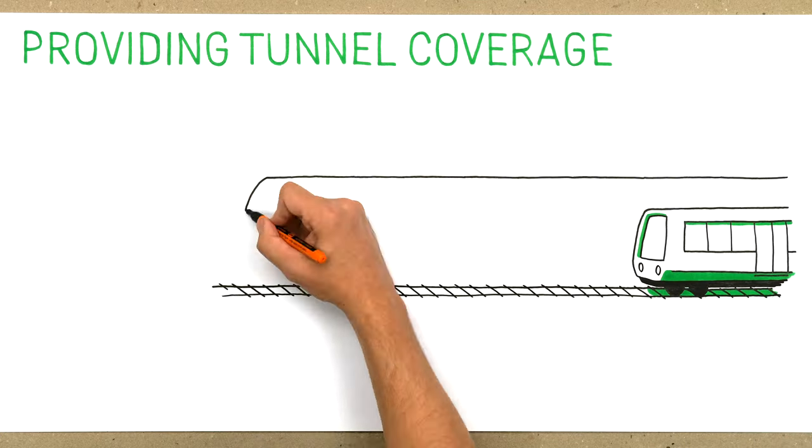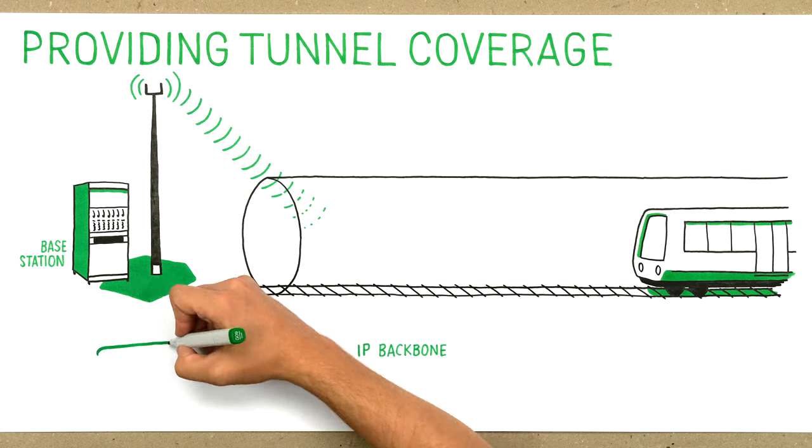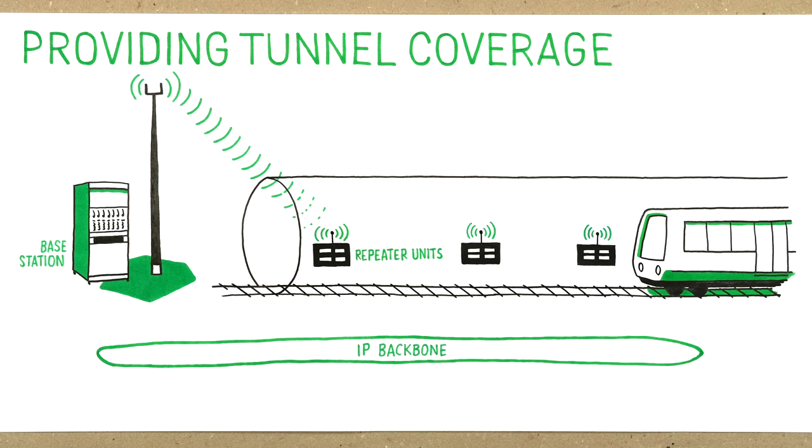Surely you are aware of the challenges you meet when trying to build coverage in a railway or metro tunnel. To build coverage, optical repeaters are often used. However, they have certain drawbacks.